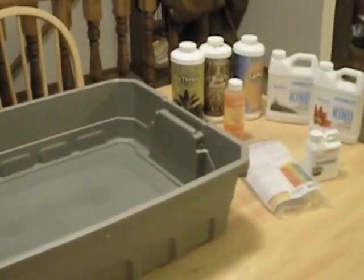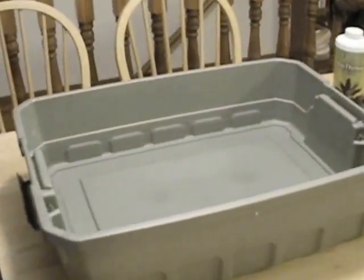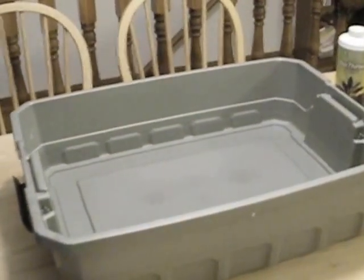Hey YouTube world, it's the new hydro guy coming at you. Today we're going to show you how to grow basil in a deep water culture system. We already showed you how to build a deep water culture system, but today we're going to show you how to take the basil seeds that are already started.